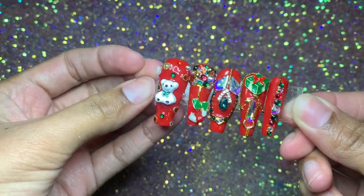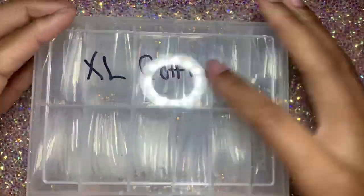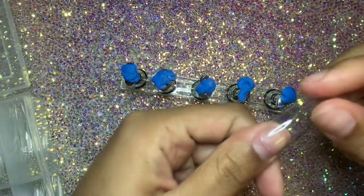Don't forget to like, leave me a comment, and hit that subscribe button so that you can be notified whenever I upload a new video and you can be part of the gang. So what you see me doing here is just sizing my nails.